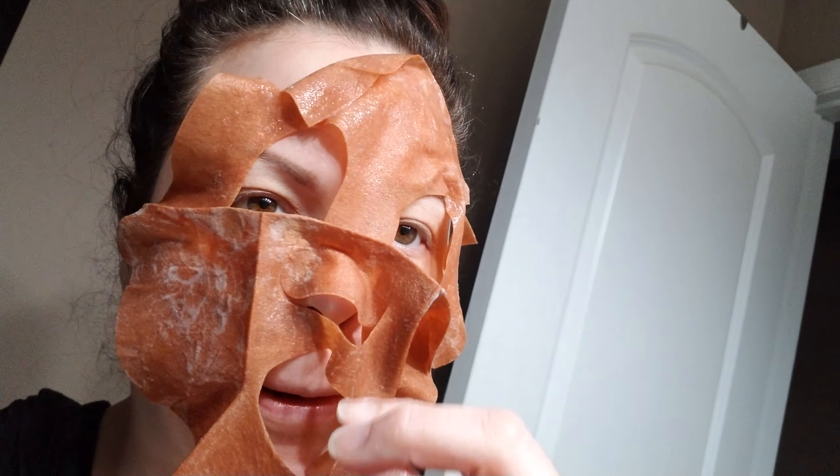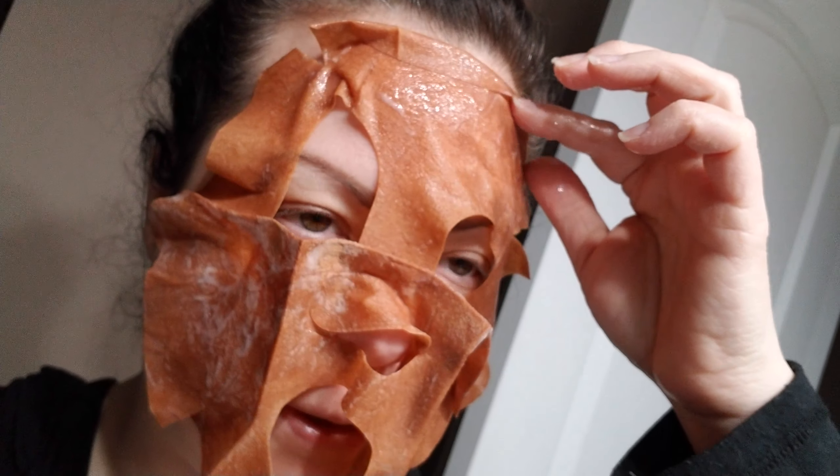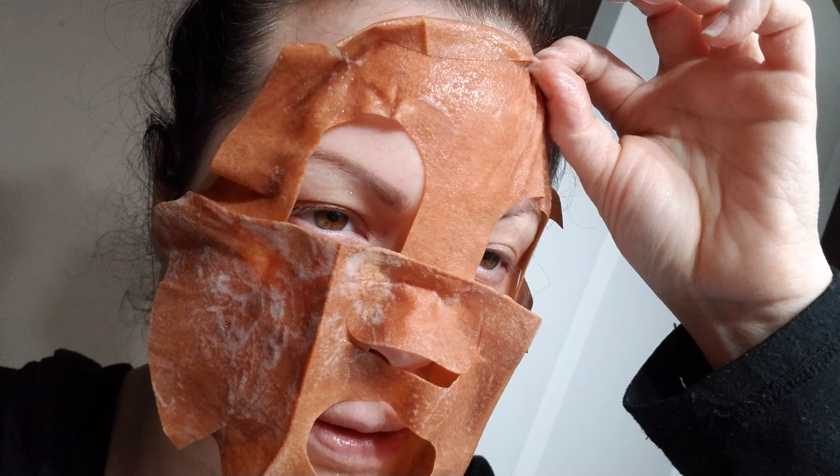I've never seen one this color before - they're usually white. This one... I'm trying to do this with one hand... it's brown. That's weird. You know what it smells like? This smells like a tanning bed. I don't know if I can talk to you guys like this. For anybody that goes tanning - it kind of has that smell.